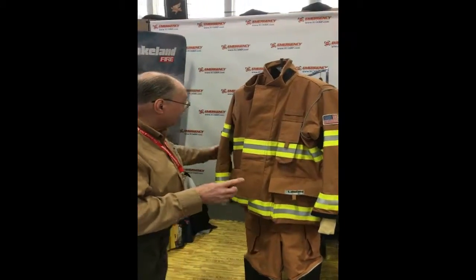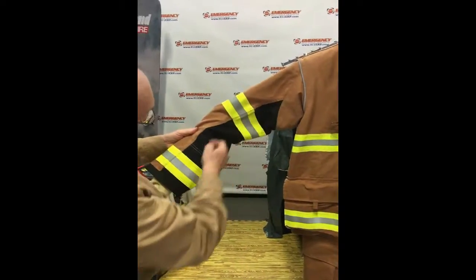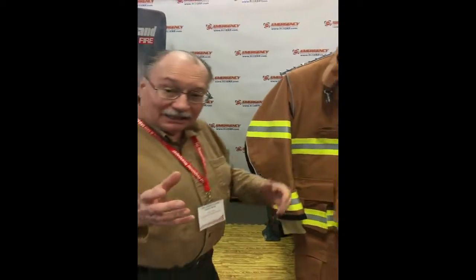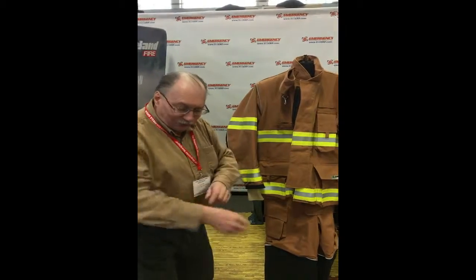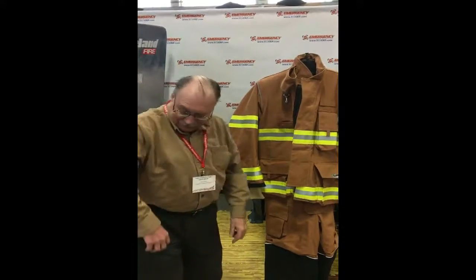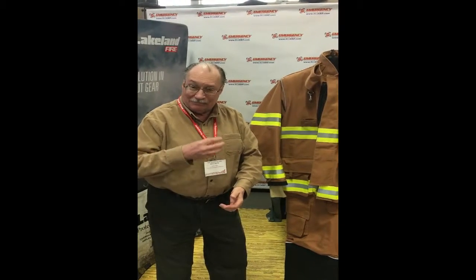Here's the second one — take a look at the sleeves. The sleeve is a two-piece sleeve; you can see the seam here and the seam here, so you have a top piece and a bottom piece. A lot of manufacturers use one piece that goes all the way around like a tube, which gives you a straight sleeve. When you have two pieces — one on top and one on the bottom — you can do this. This is what your arm does, so you can bend it. It fits a lot better and moves a lot better.